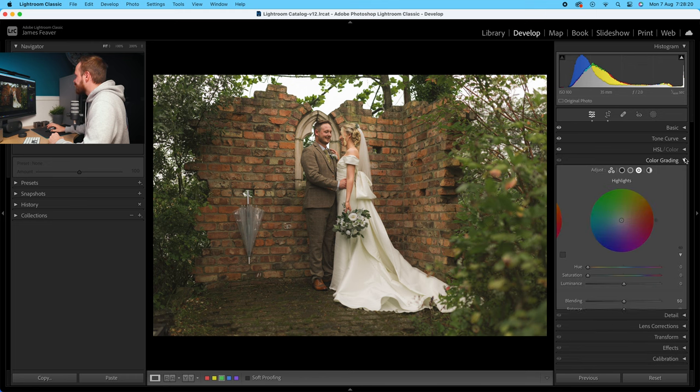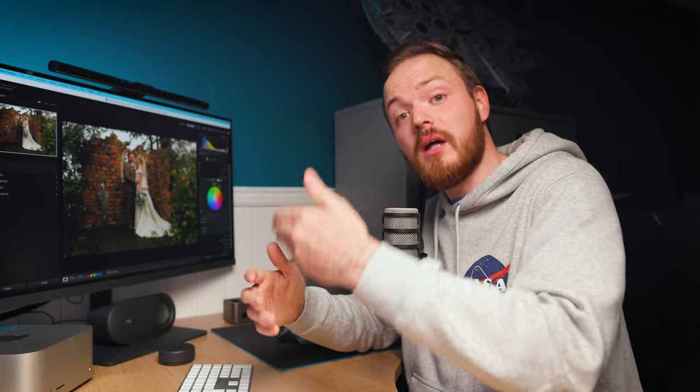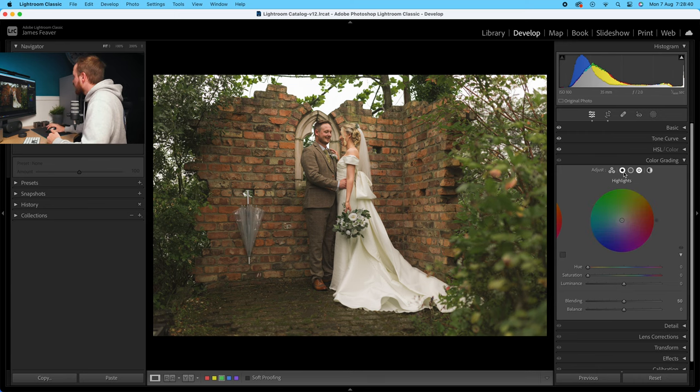Now we're going to drop down to colour grading — what used to be called split toning. It's a great way of adding colours to the shadows, mid-tones, and highlights. Drop over to the shadows first and add in a nice warm tone. Go to the hue, then go to the saturation slider and increase that — looking at the shadows — to around about 15 saturation. Then go to the mid-tones and add in a slightly warmer look, because mid-tones are found predominantly in skin tones. Go for more of a yellowish look — a hue of around 50 — then increase the saturation to around about 10, so more of a subtle look.